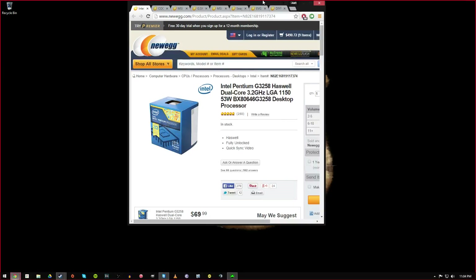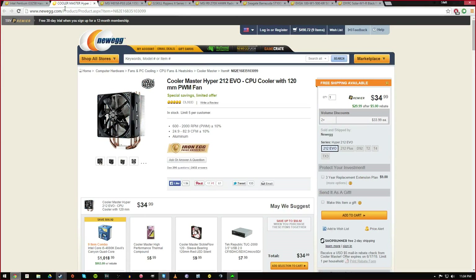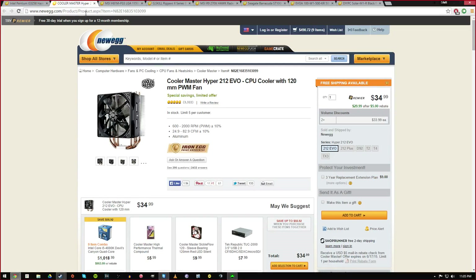For my CPU cooler I got the Hyper 212 Evo. I couldn't really afford something else but this is the cooler I actually have in my own PC — I did a video on it. It runs really well for my i7 which gets very toasty, keeping a stable overclock at 4.4 GHz. So you'll get some great clock speeds with that Intel dual core. It was a good value at $34.